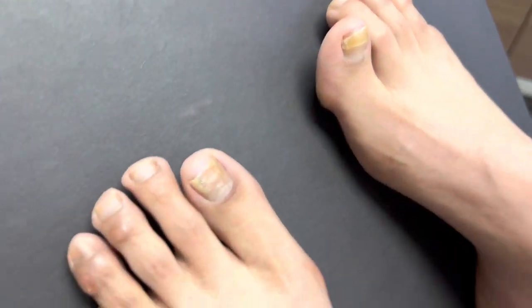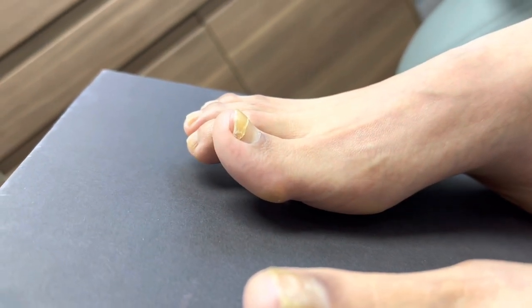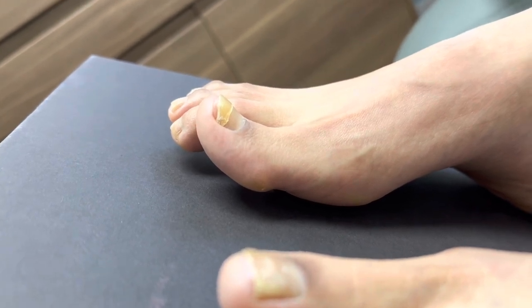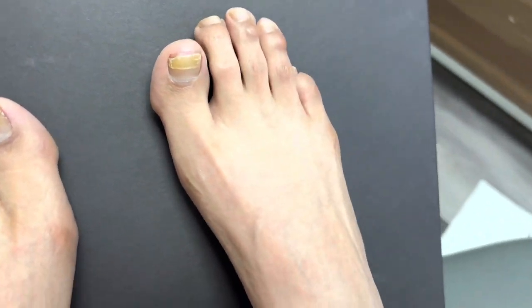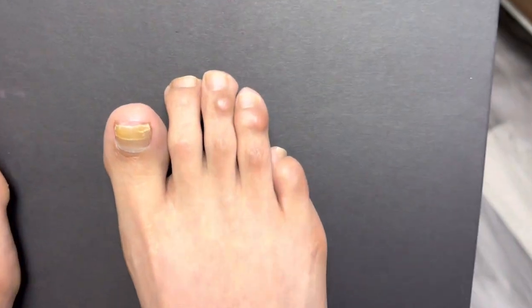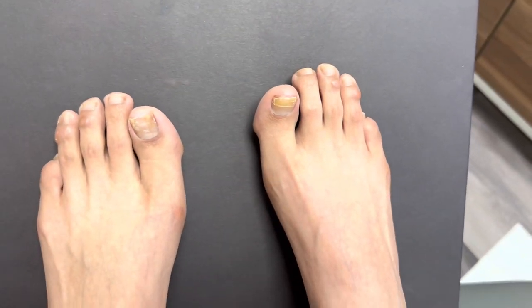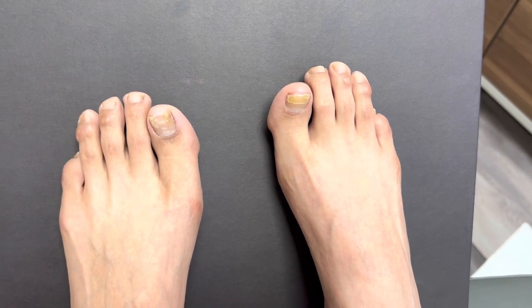As everyone can see here, this is what I mean by the big toes — they're kind of raised like that. That's called a hallux extensis. We're going to go ahead and bring that down. We're also going to excise the unsightly lesions. This is going to be a beautiful transformation, and I think everyone's going to enjoy this tremendously.